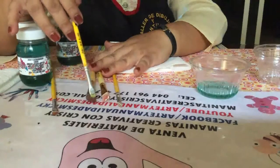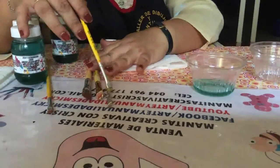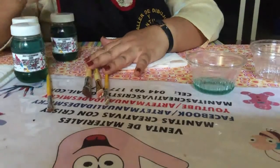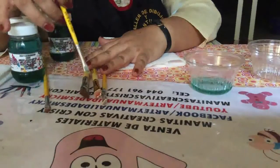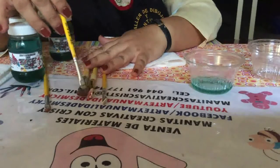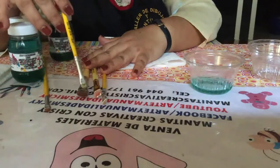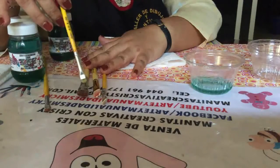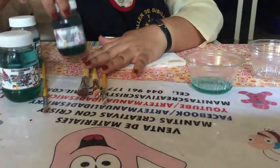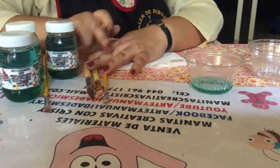Estos pinceles muchas veces los niños o los chicos que vienen a pintar los desechan. He encontrado varios en la basura que todavía están muy bien, pero como ya los ven sucios, pues los echan al bote. Yo los dejaba ahí porque realmente no sabía cómo limpiarlos. Pero en unión con una amiga que es químico-bióloga, hemos inventado este producto, el cual ha compartido conmigo y que ahora yo les comparto, para que puedan tener limpios sus pinceles.